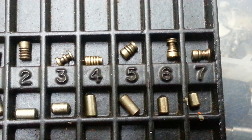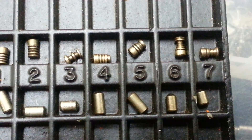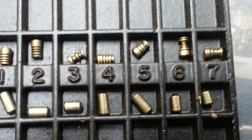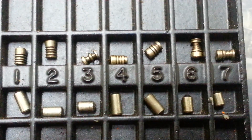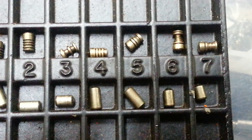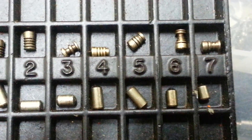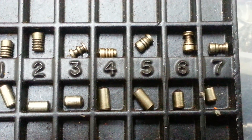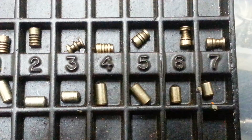That lock gave me a really hard time — no wonder, with pins three, six, and seven. Each time it was going into a big false set. To get out of it I was losing the false set at three, then I had to click into six or seven to get the lock open.